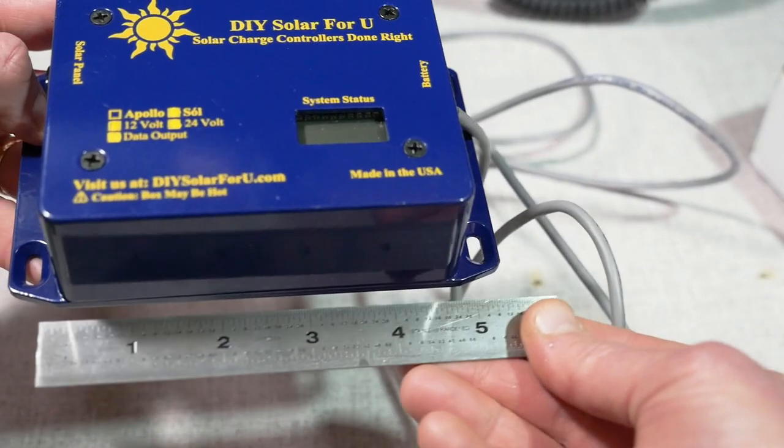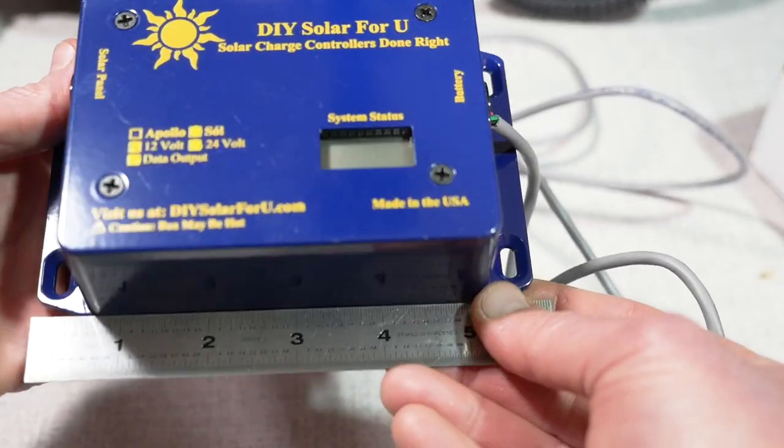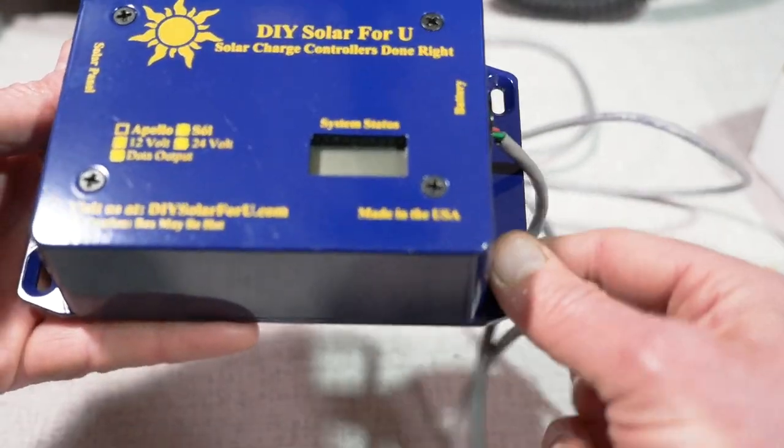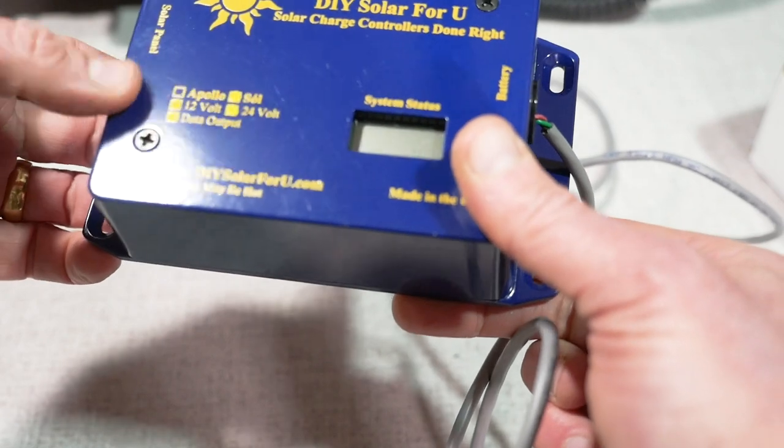So, this is small. If you look at some of the Chinese charge controllers on the market, they're a bigger package with large heat sinks. This doesn't require a heat sink at all. It's completely in a metal case.